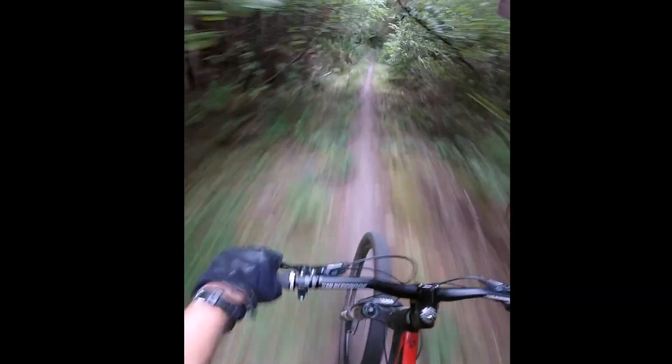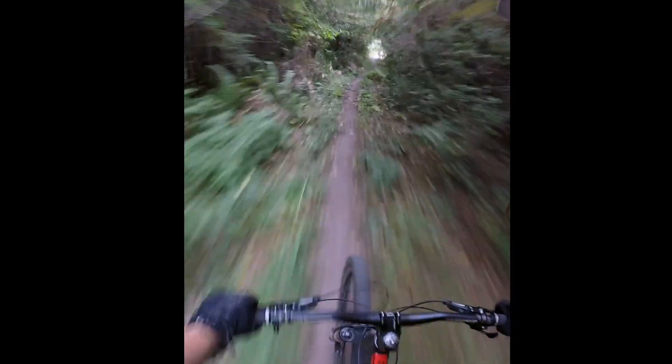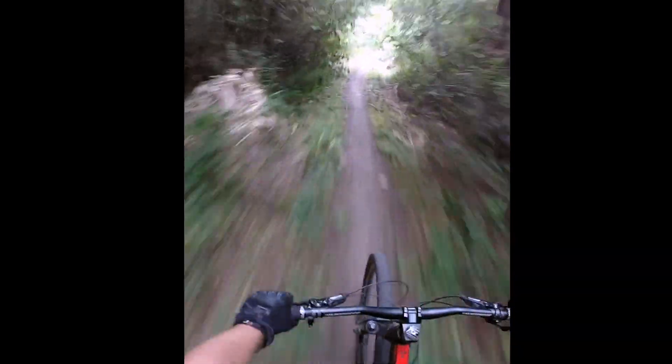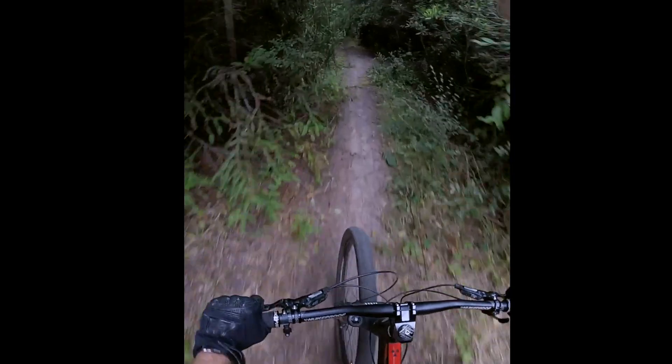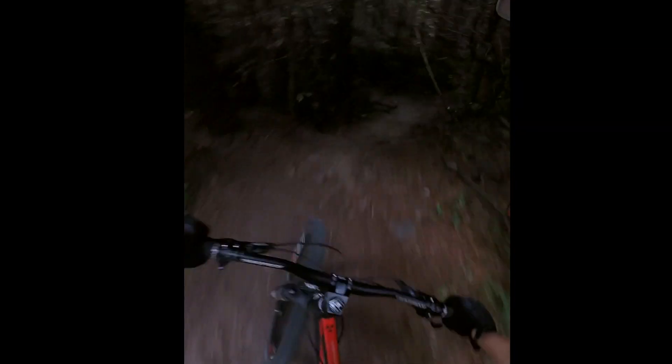Welcome, guys. Taking this fun technical trail. It's really close to our house, so we really like to ride it. It just starts off with some hard pack single track, that's pretty fun, and then we just dive on into this.